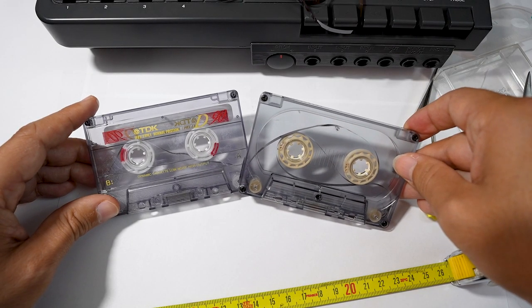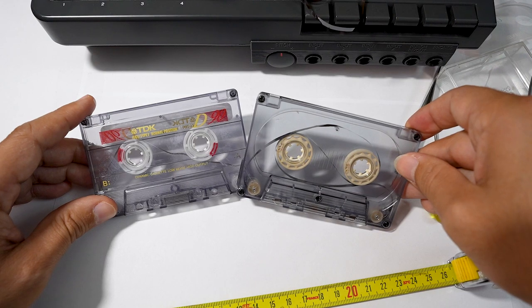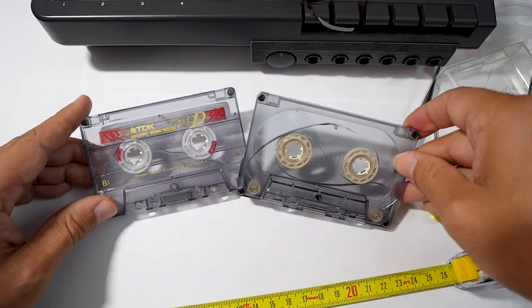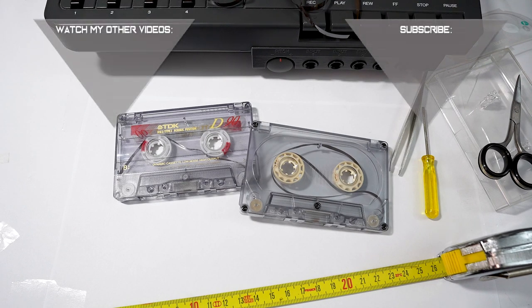Okay my friends, here are the two tape loops. In the next video I will show you how to use the multitrack recorder to create endless loops. Remember to subscribe to the channel and click on the bell. See you in the next video — bye bye!